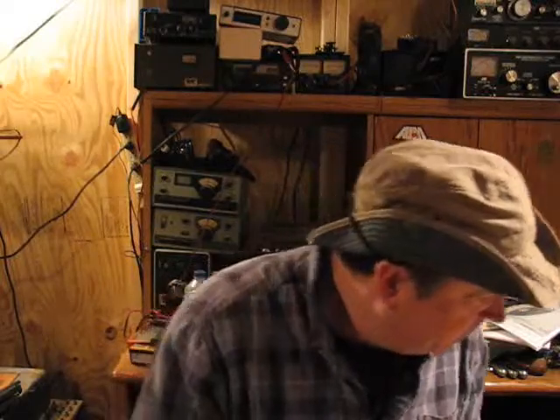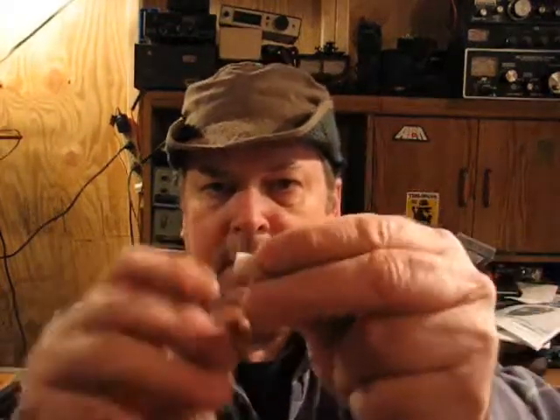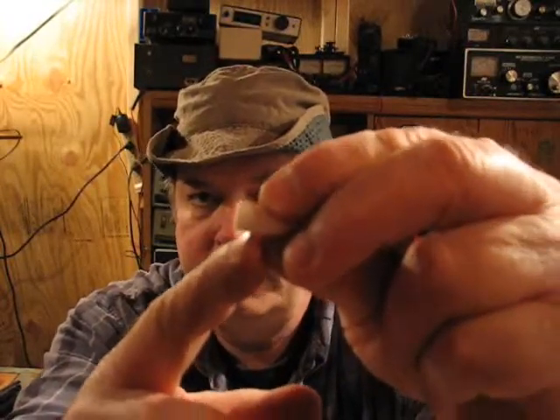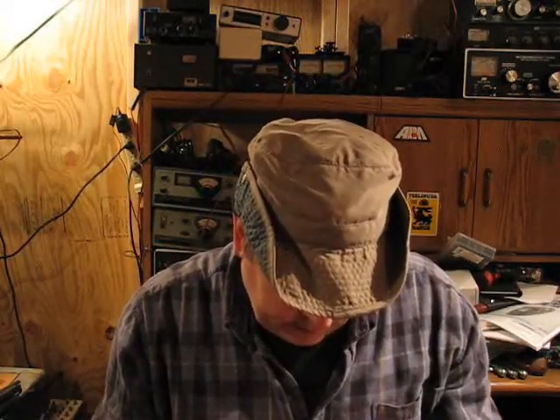Now the next thing I'm going to do — there's the check valve that goes on the inside. What some people do is cut about a quarter inch off the back of it to increase the volume inside the valve, but I'm not going to do that, at least not right now.